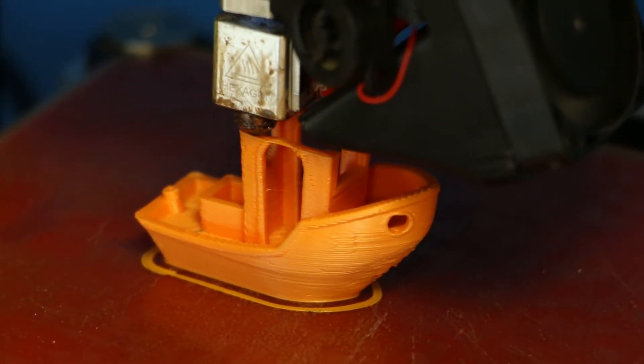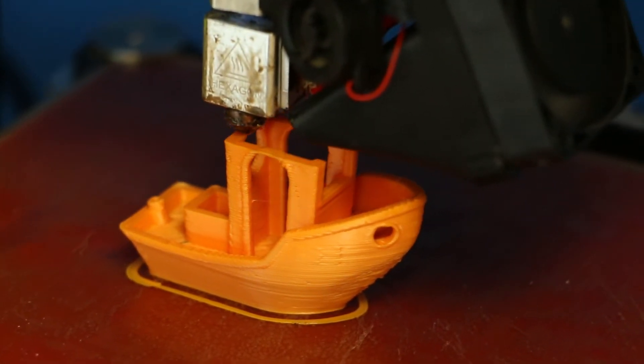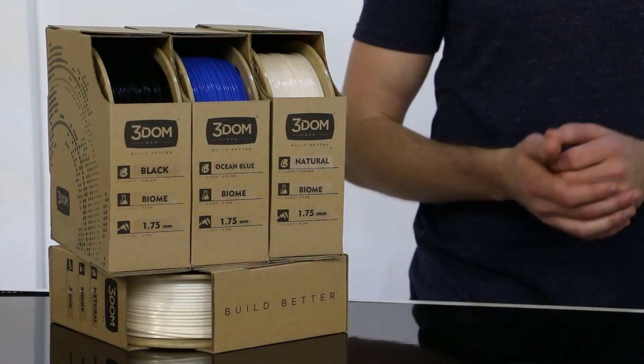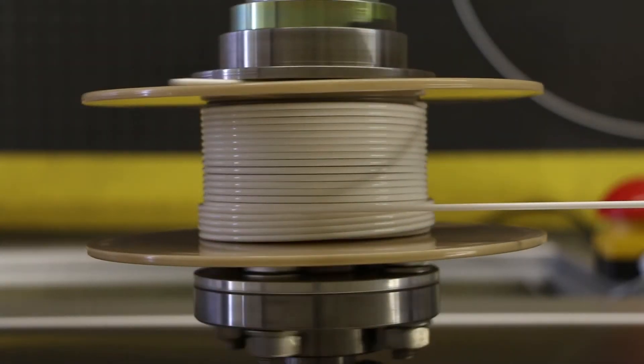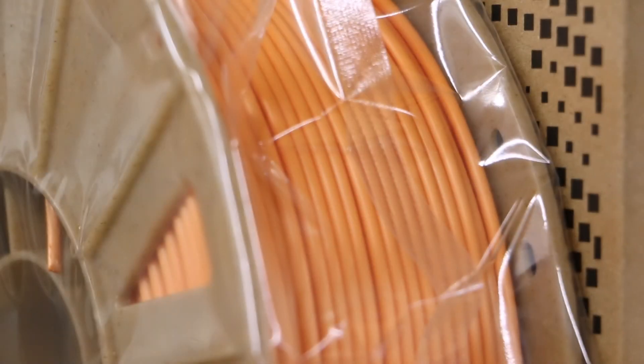Biome 3D can be 3D printed on any machine that can print PLA filament, and its melt flow characteristics enable the possibility of printing large objects at increased speeds. Biome 3D filament comes perfectly spooled on the 100% bio-based eco-spool and is vacuum sealed to keep moisture out.